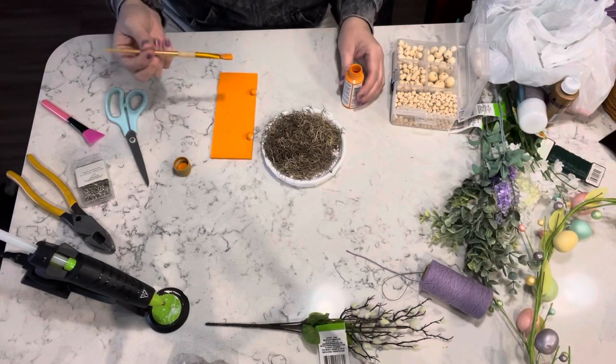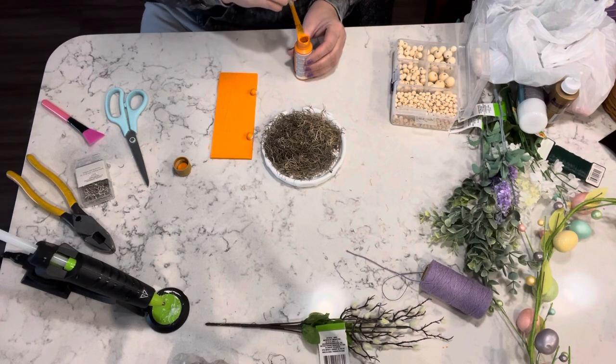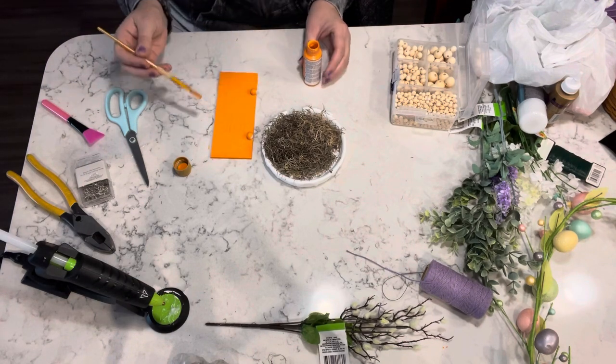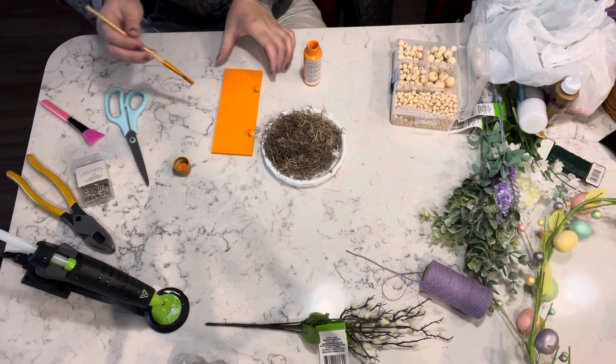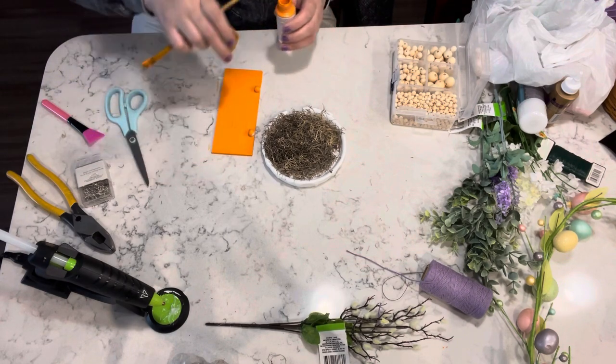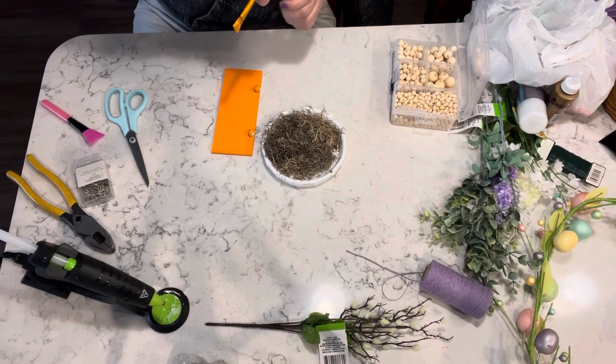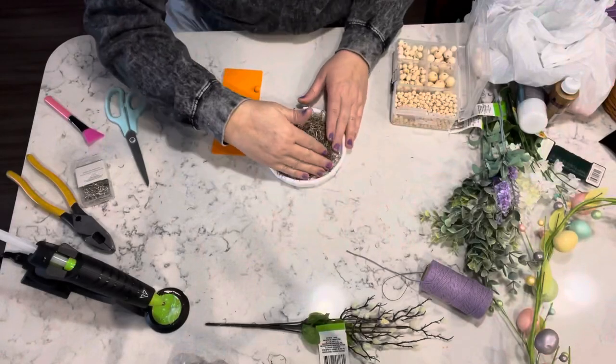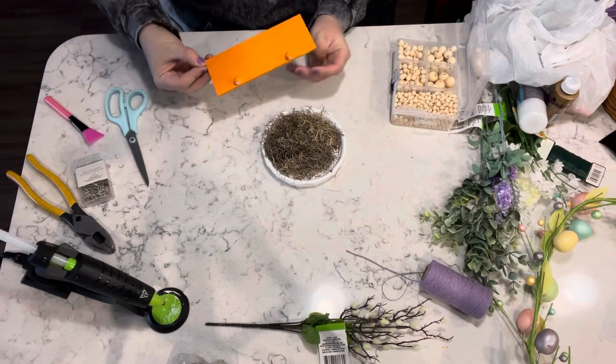Then I decided that I would add some of the beads that I got off of Amazon — I will link them in the description below — and I painted the back and the beads orange so that I could put this either on a shelf or in a tray and the back wouldn't show.